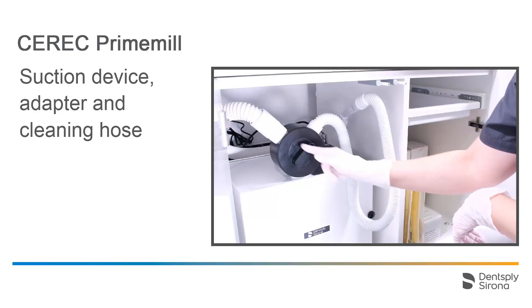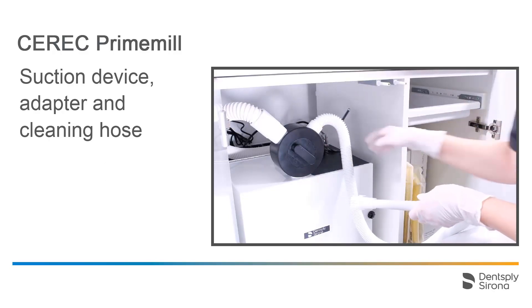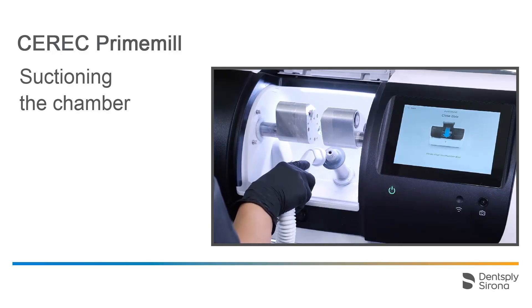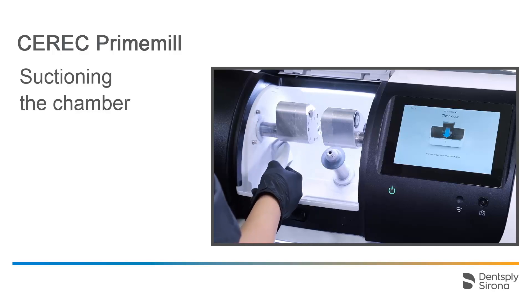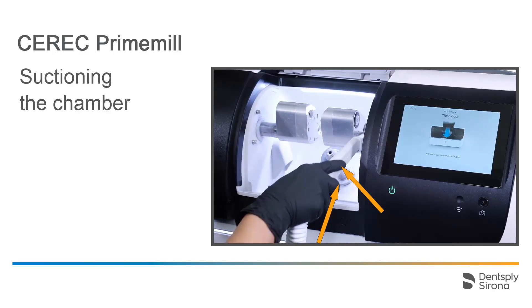To clean the chamber using the cleaning hose, the position of the switch must be changed from suctioning the chamber to suctioning with the cleaning hose. Next, activate the manual operation for the suction by setting the switch at the top of the device to ON. With the use of the brush attachment, the block axis, chamber, and motors can be cleaned quickly and easily. Make sure to also remove the dust from the bottom of the impact pane of the block axis.